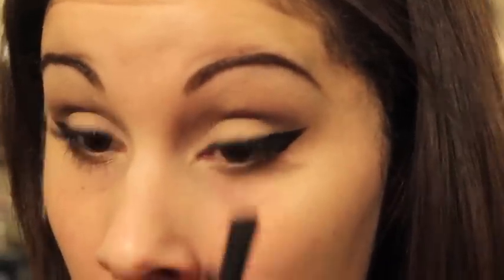Now I'm going in with the color Faint and applying it beneath my lashes, and then going in with my mascara and applying it heavily on the bottom.